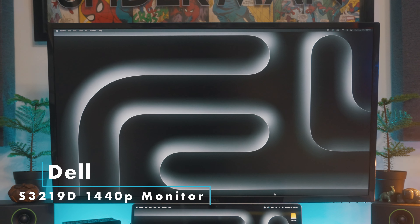I also have my old Dell monitor — a Dell S3219D, so it's a 1440p monitor. I will eventually upgrade this to a 4K monitor, but I haven't had the need to yet.